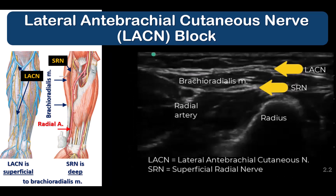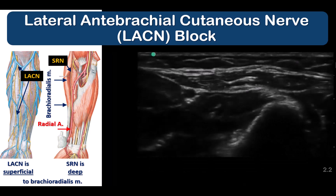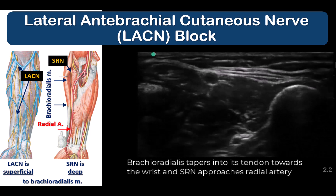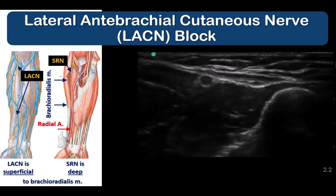Alternatively, the LACN can also be blocked lower down towards the wrist. The LACN descends in the subcutaneous plane, traveling superficial to the brachioradialis muscle to reach the wrist where it ends in its terminal branches. The radial artery and superficial radial nerve are deep to the brachioradialis muscle, while the LACN lies superficial to the investing fascia of brachioradialis, and both can be identified by tracing proximally and distally along the muscle.